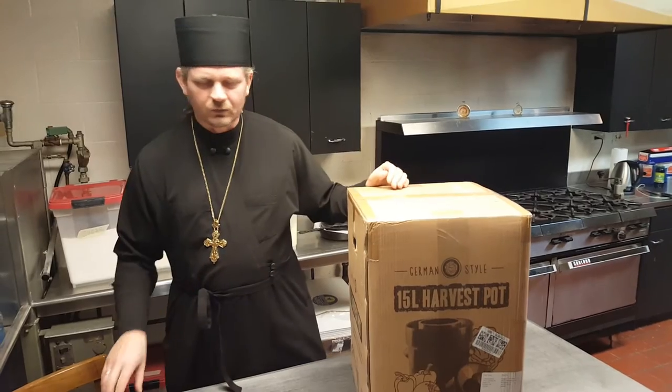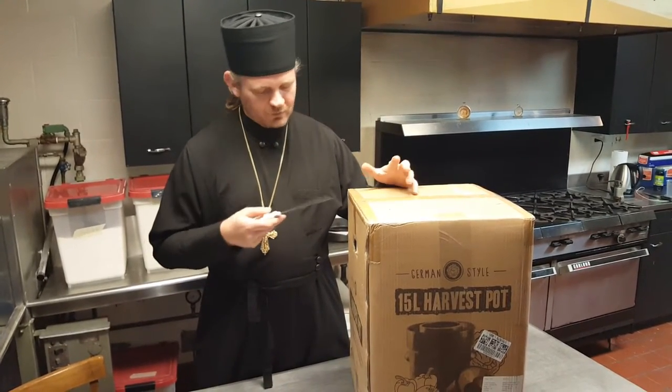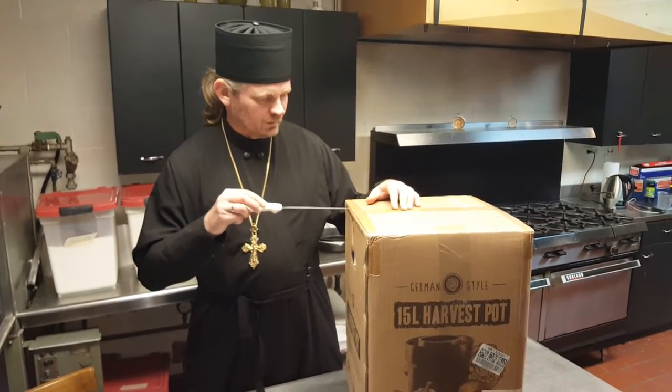You can order it on amazon.com. Below the video I'll put the link for you to find. There are different sizes — I ordered the 15 liter, which is roughly a five gallon bucket.